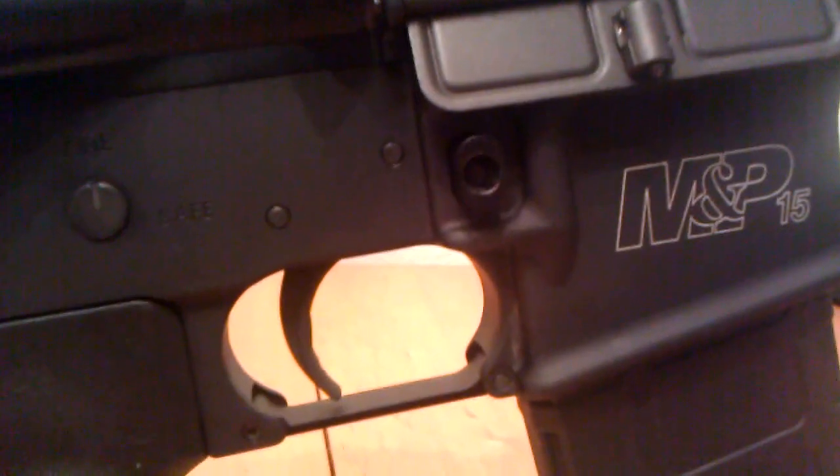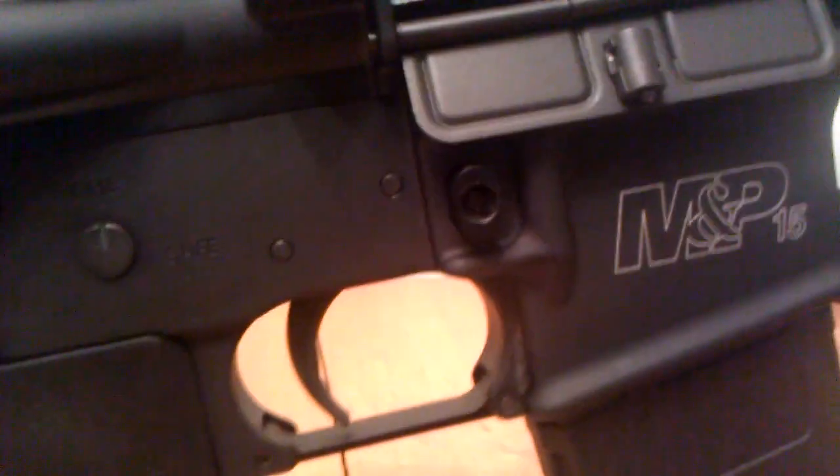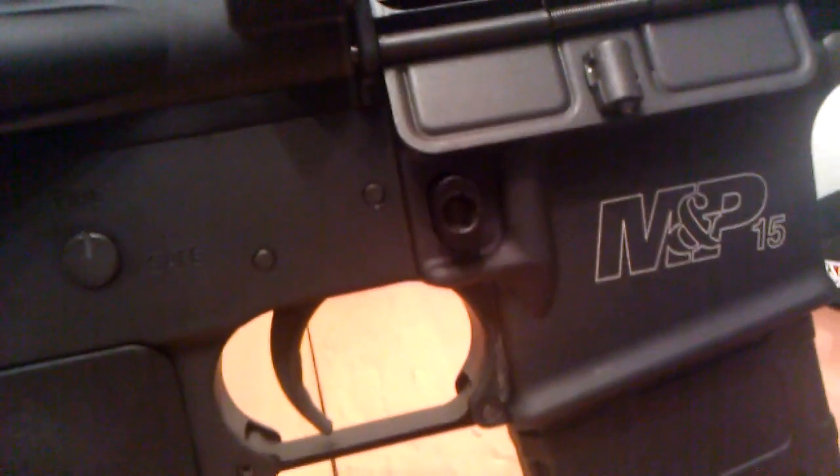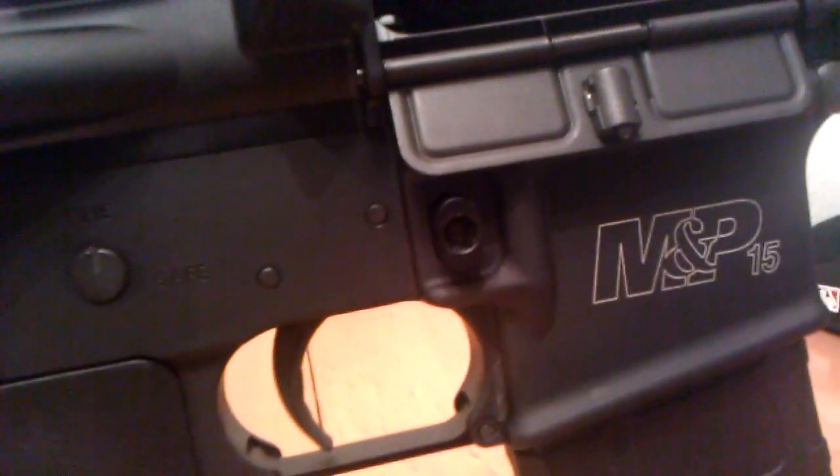It's a Smith & Wesson MP15-OR Optics Ready Edition. I'm going to put this quick little review video out there for some of the upgrades that I decided to go ahead and put on my rifle.